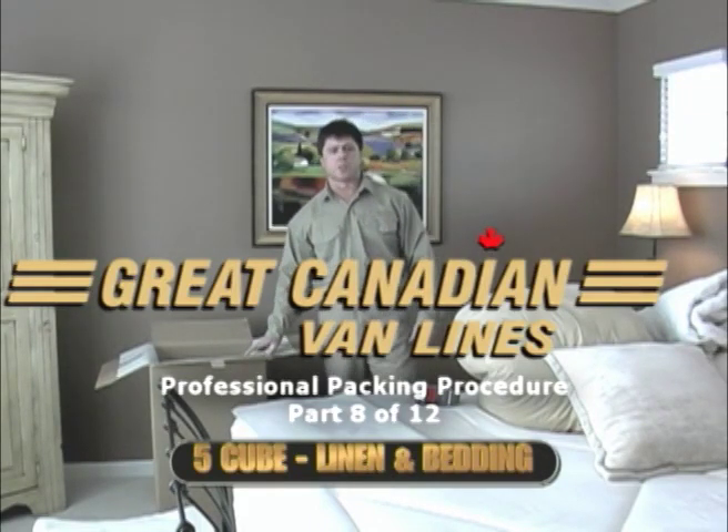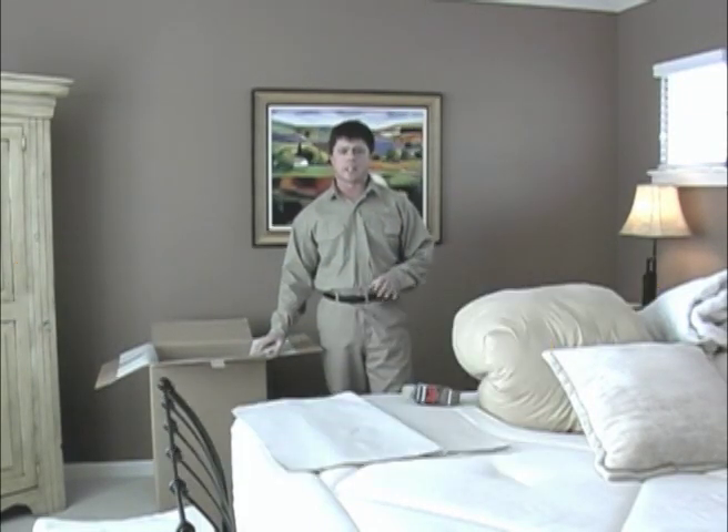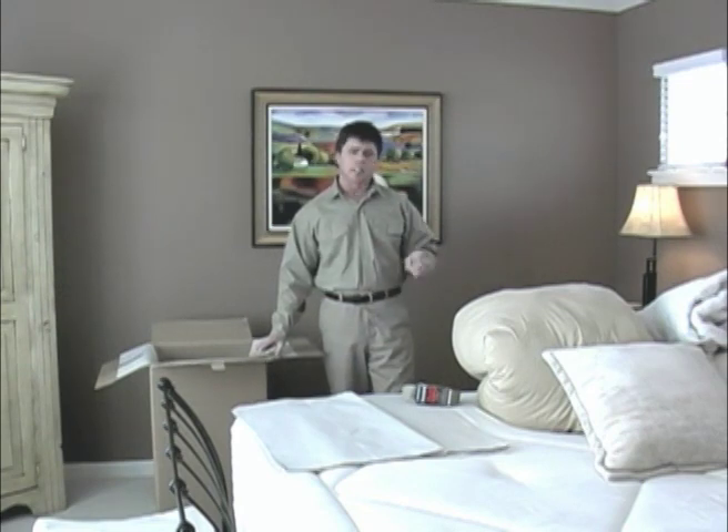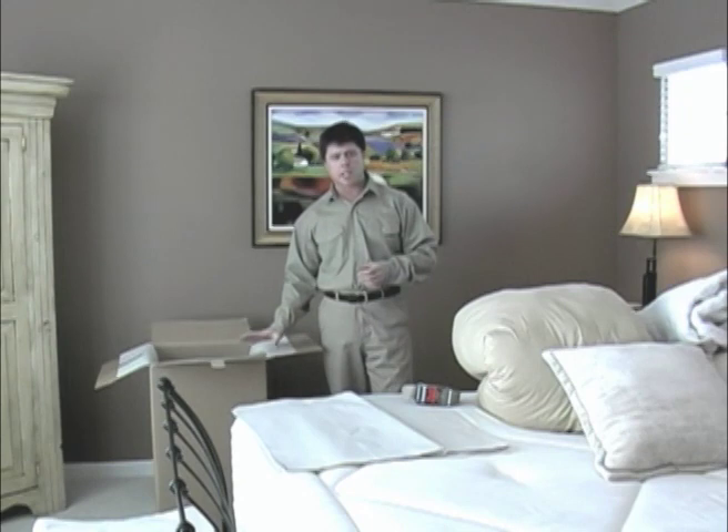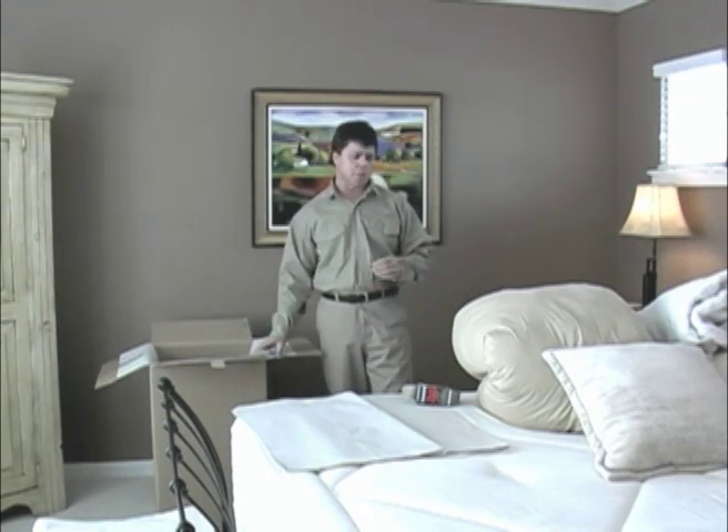Five cubes are generally used for packing larger, lighter items like linen, bedding, towels, and children's toys. In this case, we'll be packing the linen from a master bedroom.